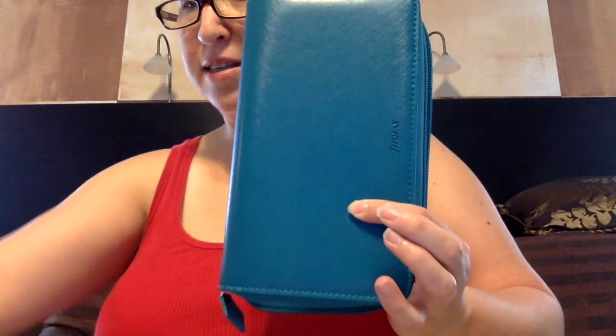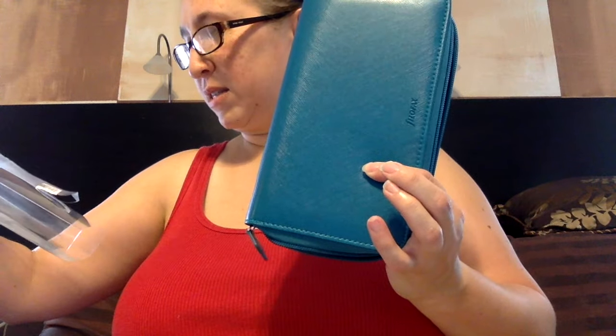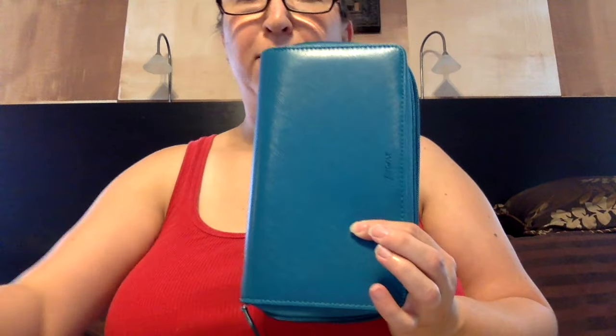This is the Safiano zip — I think it's teal. I'll link the Filofax site and where you can find this on Amazon down below. I will soon be back with a setup video.